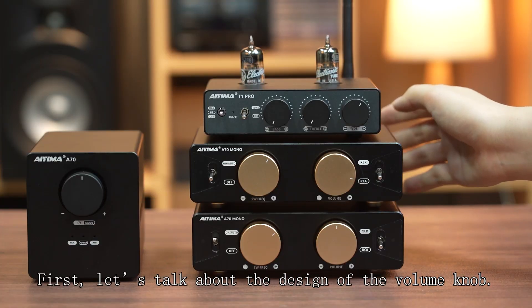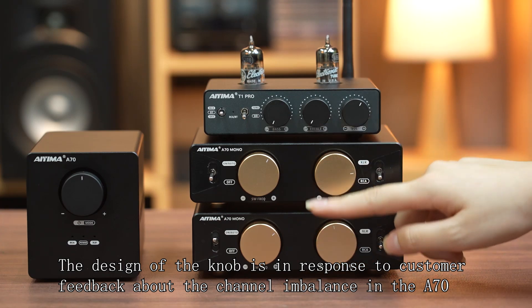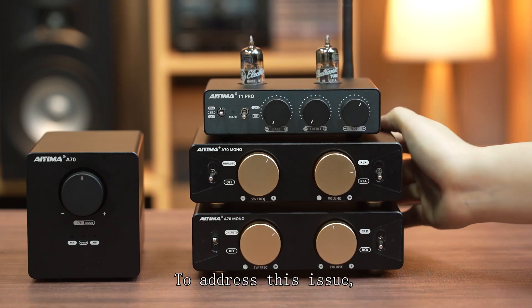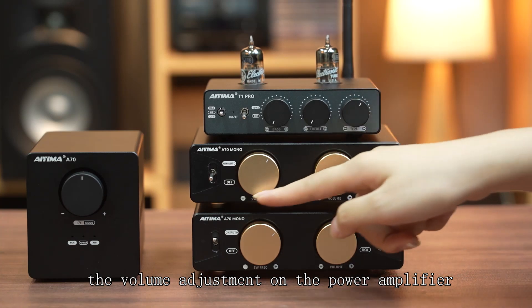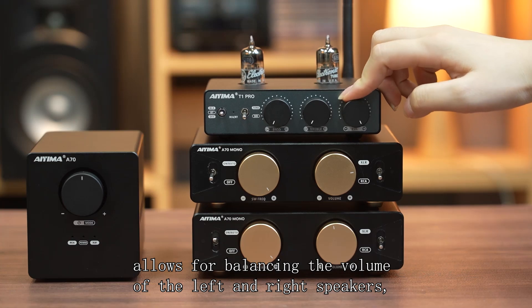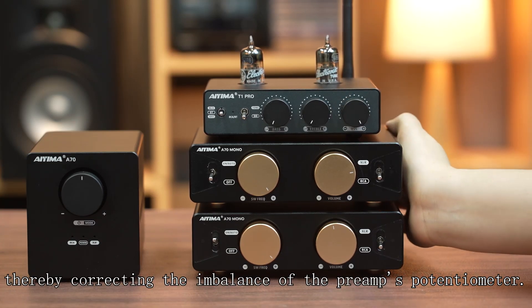First, let's talk about the design of the volume knob. The design of the knob is in response to customer feedback about the channel imbalance in the A70. To address this issue, when using two A70 Mono units with the current preamp, the volume adjustment on the power amplifiers allows for balancing the volumes of the left and right speakers, thereby compensating for the imbalance of the preamp potentiometer.